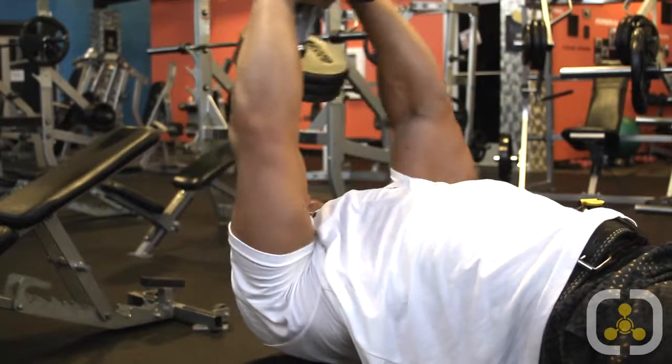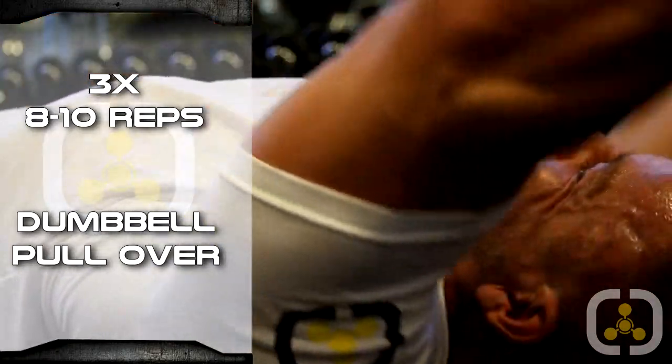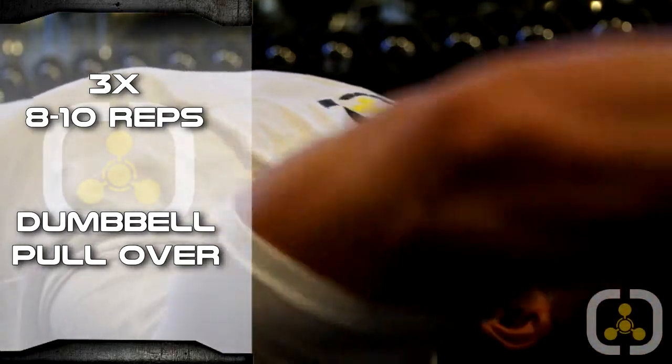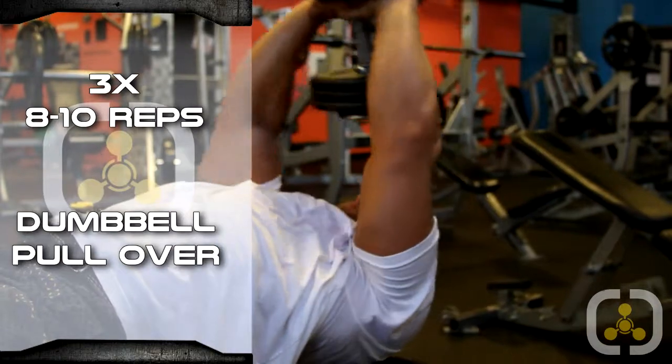The final workout is going to be a dumbbell pullover. Same as the last workout, not really focused on weight. We really want to get a good stretch — it's the last workout. We want to get as much blood filled into our back as possible. Stick around the 8 to 12 mark, but we're more focused on that mind-muscle connection and filling the back up with blood to finish off. When the dumbbell is coming behind you, fill your chest cavity up as much as you can with air, then bring the dumbbell back over and exhale. It gives your back that extra stretch at the bottom of the movement.